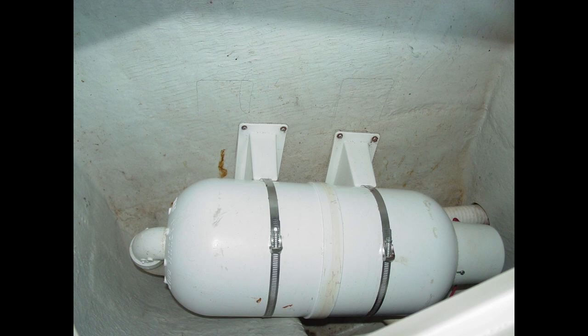This guy just screwed this thing right through the hull. This is not conducive to keeping your hull in good condition or preventing water intrusion through the hull. When you drill holes and put screws in, you've got to make sure you know what's on the opposite side. If it's not the exterior of the hull, it could be pipes, hoses, or anything else.